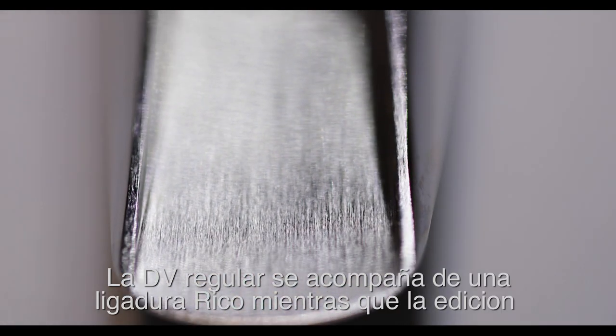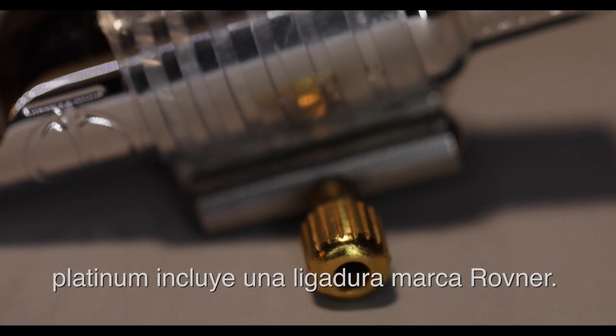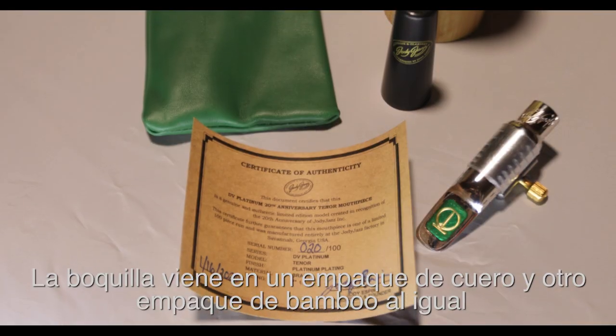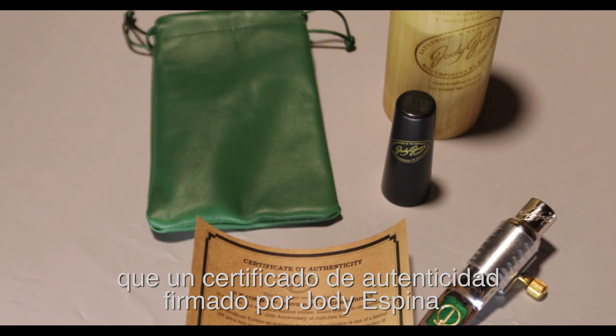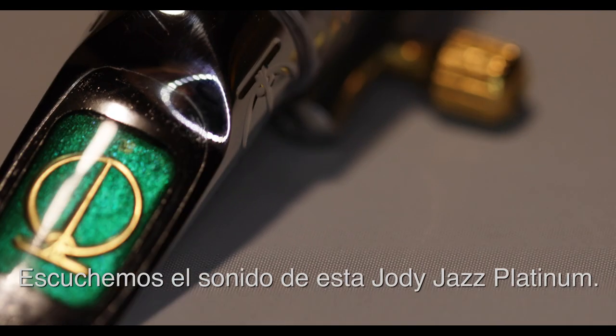The regular DV comes with a Rovner ligature, while the platinum version includes a Rovner platinum ligature, which is pretty nice. The mouthpiece comes in a nice leather pouch and a bamboo canister, as well as a certificate of authenticity signed by Jody Espina. Let's check out how the Jody Jazz DV Platinum sounds.